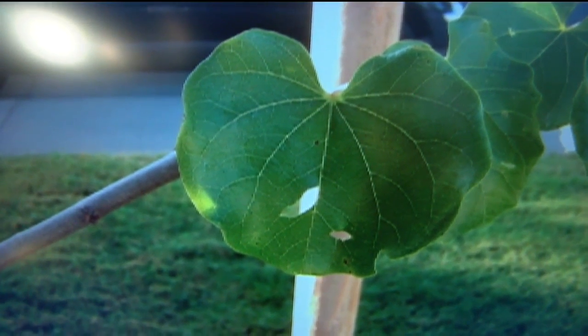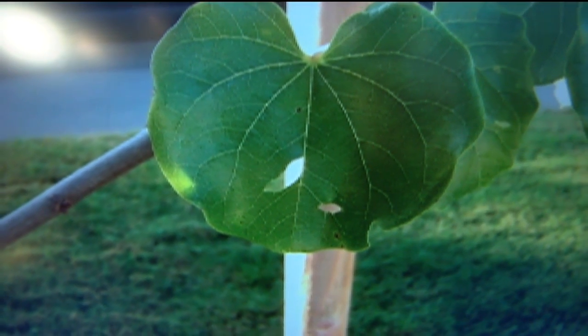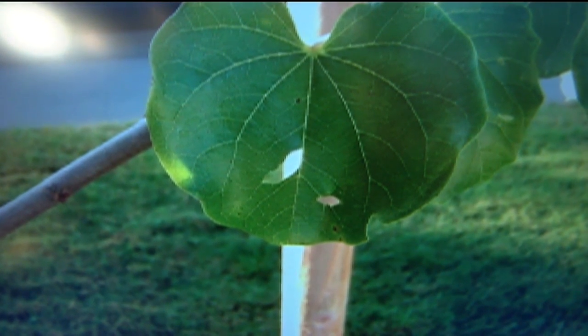When you have lower leaves with holes in the center, it could be a few things. Some larvae of moths will actually nibble on red buds — in that case you could use B.T. Turn the leaves over and you could see worms. Sometimes earwigs leave that type of damage, but usually that's very low down. So I would look for worms and you could sprinkle some B.T. But really we're getting towards the end of the season, so if there's just a few, I would leave it alone.